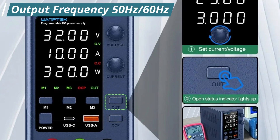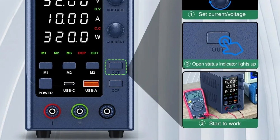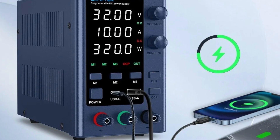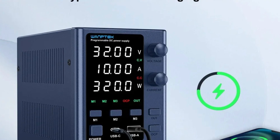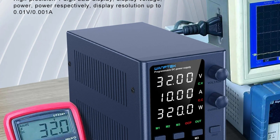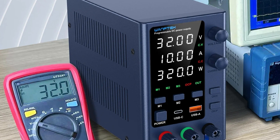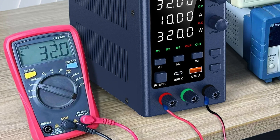Output Frequency 50Hz/60Hz: The EPS-3210 supports both 50Hz and 60Hz output frequencies, allowing seamless integration into various international settings without the need for additional converters. Single Output Type: Designed with a single output type, the EPS-3210 simplifies operation and reduces the potential for errors, ensuring consistent performance and reliability for both professional and hobbyist use.